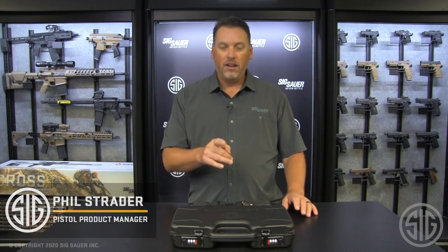Hey everyone, Phil Strader here at Sig Sauer, and if you're a fan of limited edition runs — limited edition of anything — you're going to love what I've got to show you today.